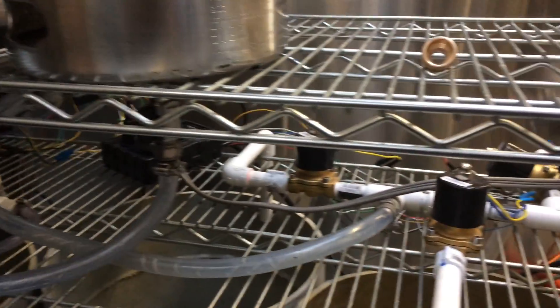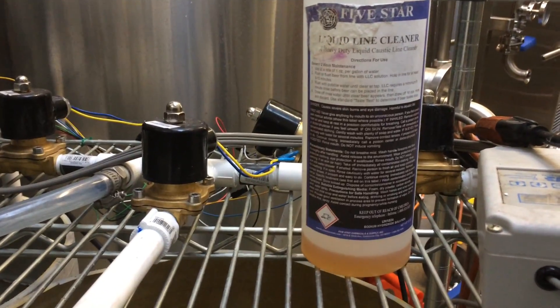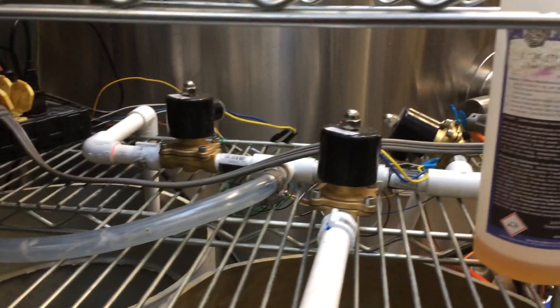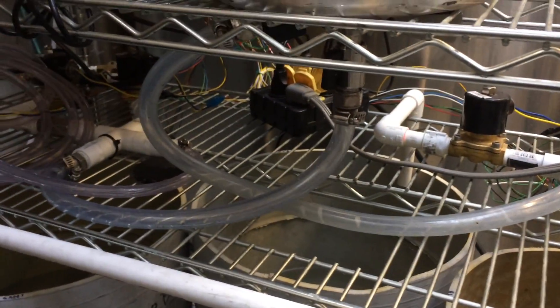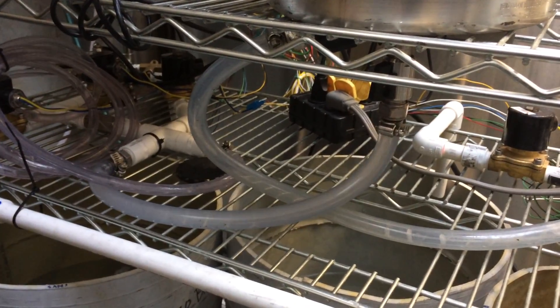There are certain cleaning solutions. Is that your cleaning solution right there? Yeah, that's not ideal, but it's mostly used as a line leader. It's a good caustic at least. There are caustics that work in a CO2 environment. So you've got the CO2 out.